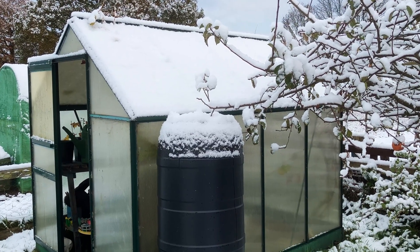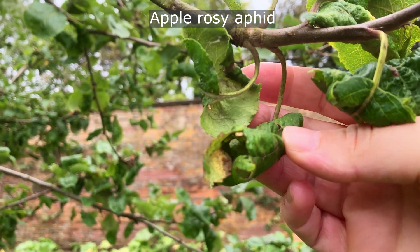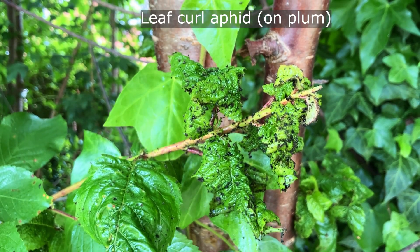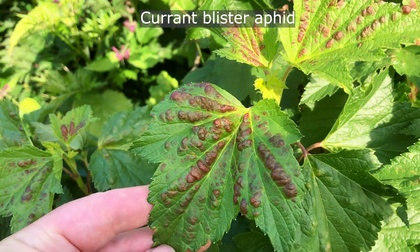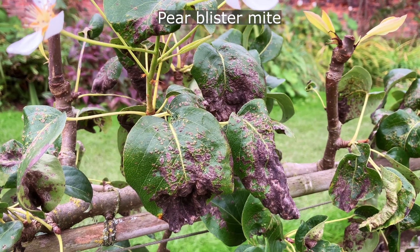Note that dormant oil can also be used on other fruit trees, such as apples, pears, and plums. The oil will help to control a wide range of overwintering pests, such as aphid eggs, thrips, mealybugs, and spider mites.